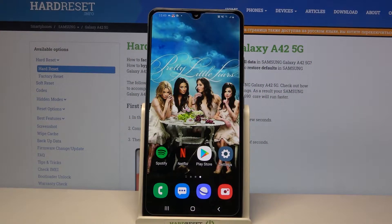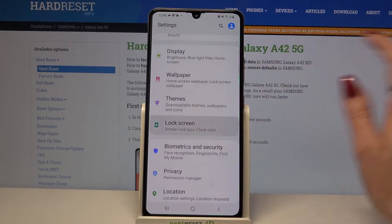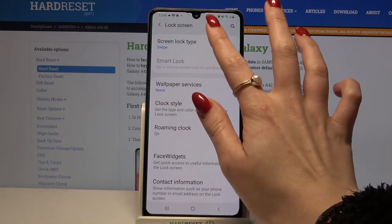Hi, in front of me is Samsung Galaxy A42 and today I would like to show you how you can set up screen lock on this device. Start by opening settings and scrolling down. Now choose lock screen and tap on screen lock type.